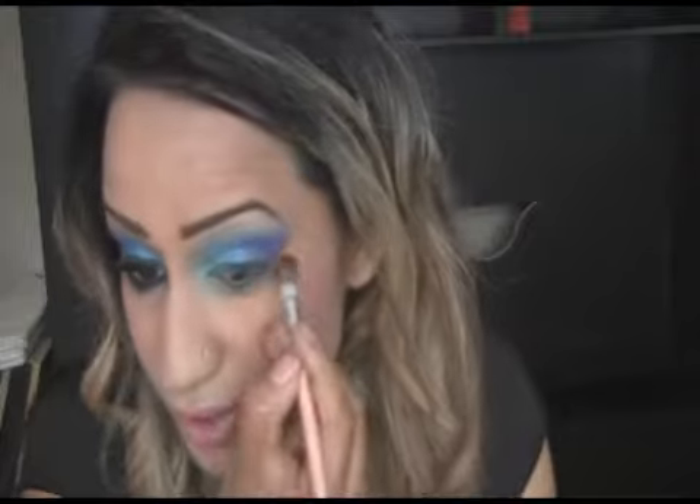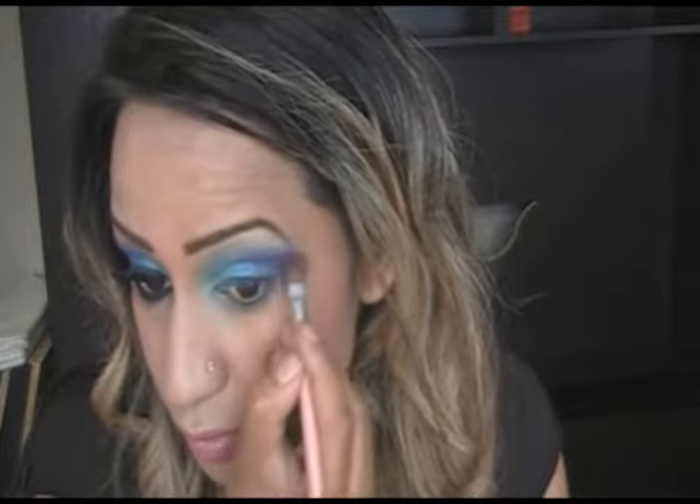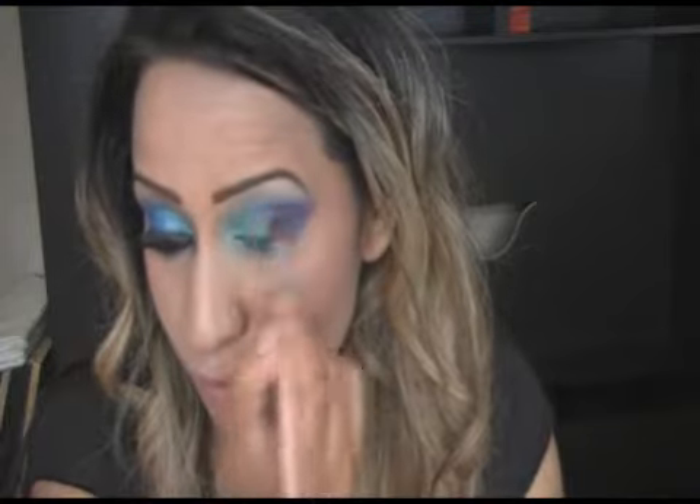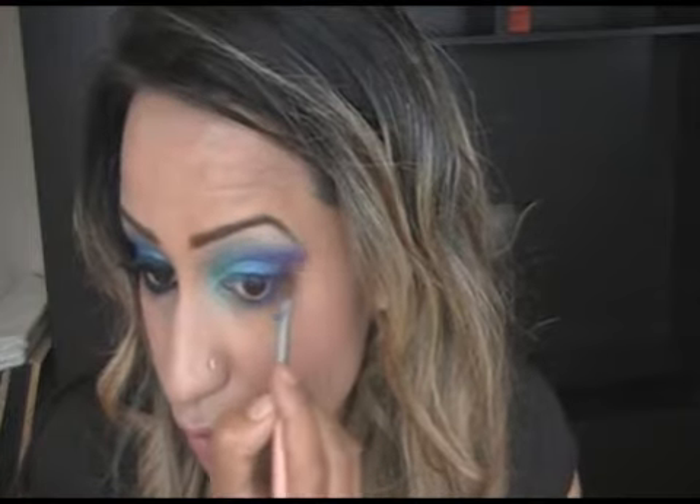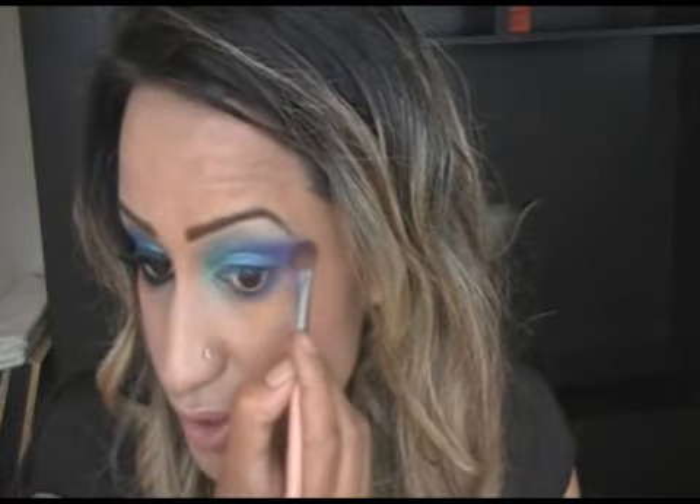I feel like introducing a little bit more purple. There you go. And then take this underneath as well. Guys, that is your eyeshadow practically done. Obviously you could fiddle about with it — if you want to reapply some of the colours, you can.